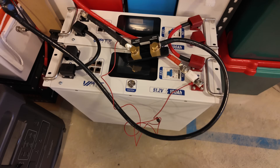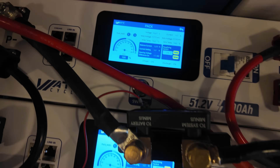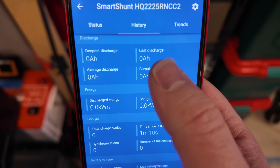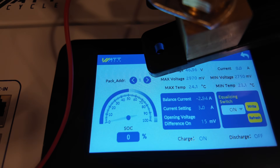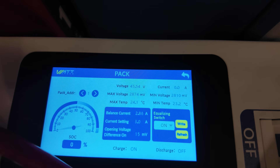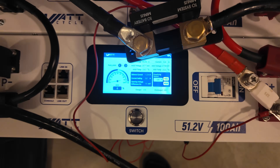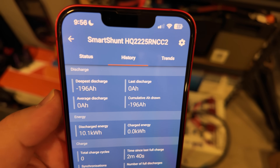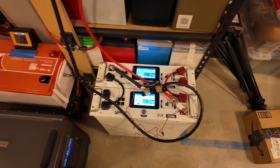Let's do a battery capacity test on these Watt Cycle server rack batteries. Both are at 100% state of charge. I've got the Victron Smart Shunt set up to monitor and meter the discharge — everything is zeroed out. Results: we're at zero percent state of charge on both batteries, hovering between 45 and 46 volts. The batteries shut off and the result was 196 amp-hours out of a rated 200 — well within the margin of error.